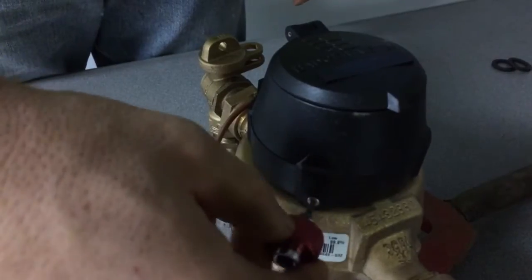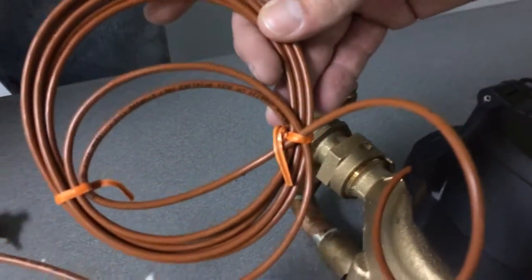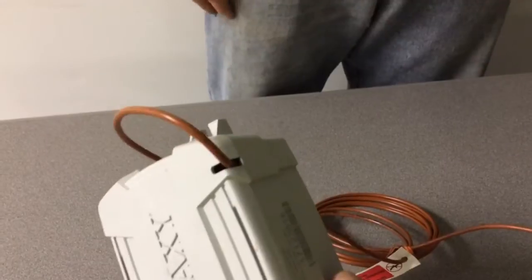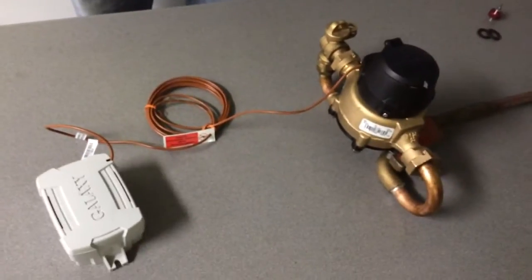100% of the register wire install is factory potted. This line has no splices in it. Any connection point is potted so there's no water ingress, because these are underground and water can get into them — so they're factory sealed.